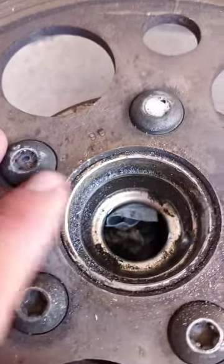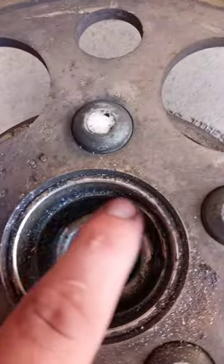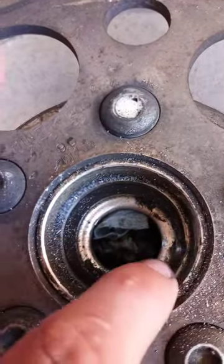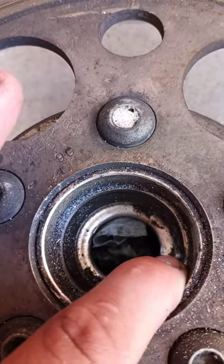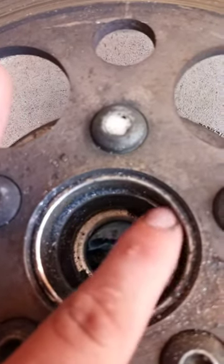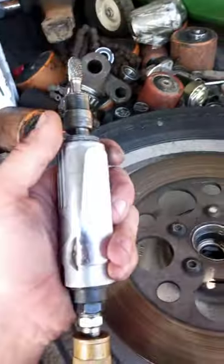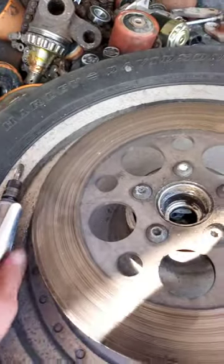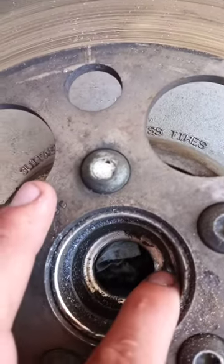I'm trying to remove a bearing race right now. There's a race going all the way around here and it's pressed in. I'm going to grind it down until it's pretty much flush using a die grinder and a rasp to basically grind it down to where it's pretty much nothing.